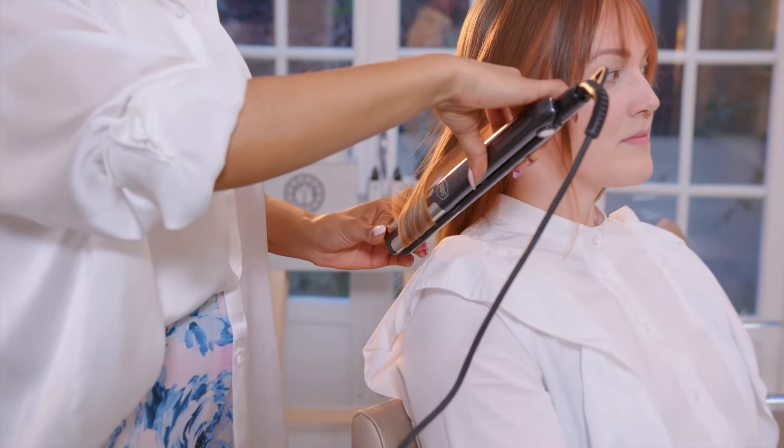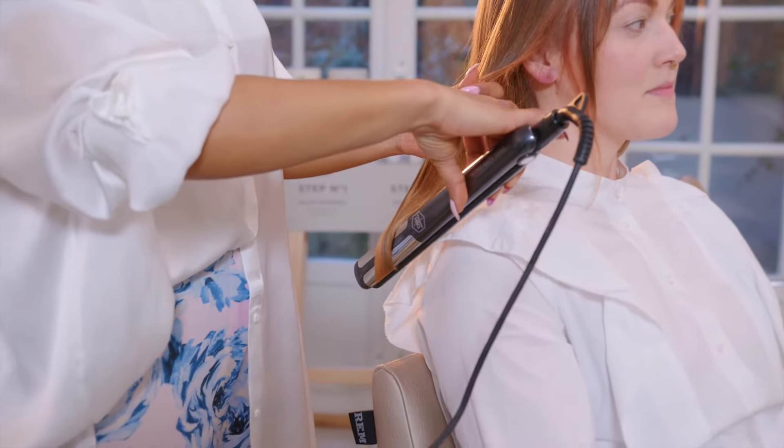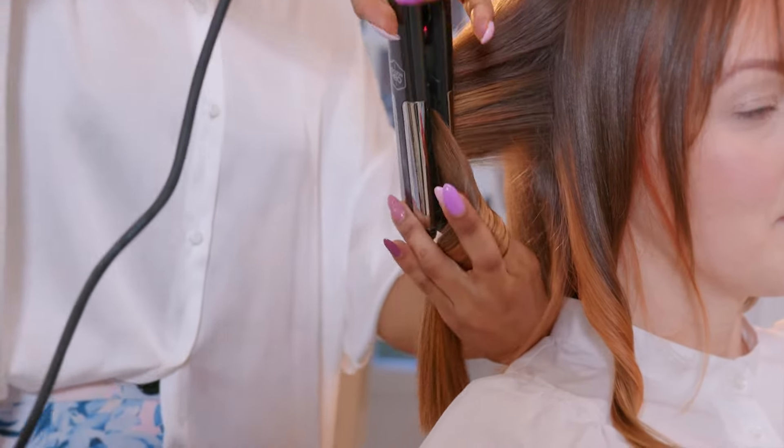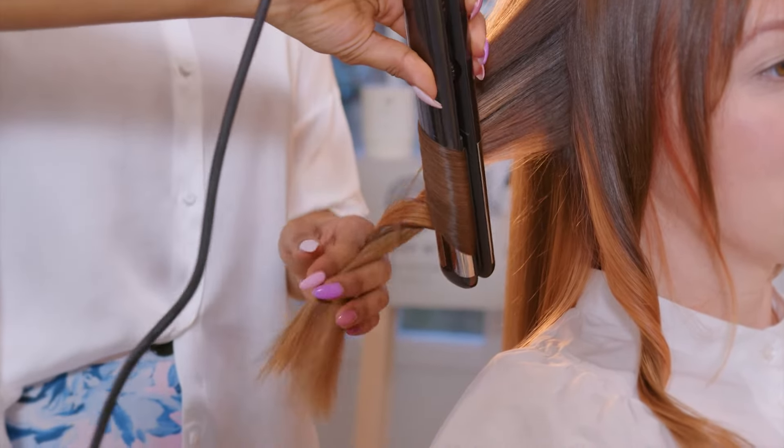Twisting the flattening iron just a little bit to create a soft curl, letting it cool down before brushing it out. I'm taking big sections since I want big curls.